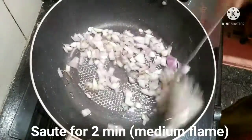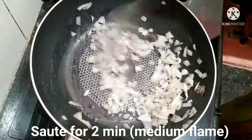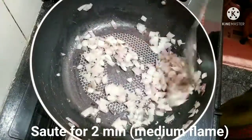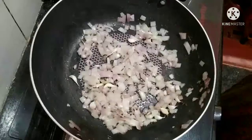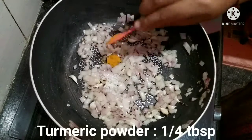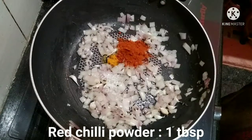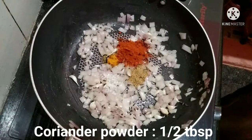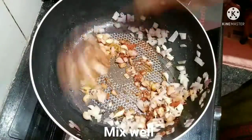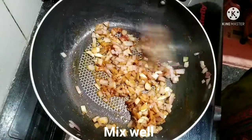I am going to fry it on a medium flame and make a light color change. I am going to add 1 tbsp of sauce and mix it in a little bit.